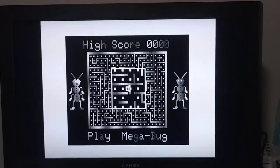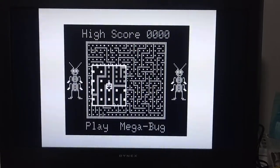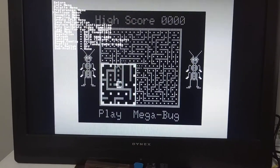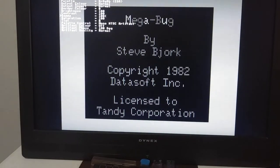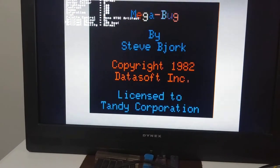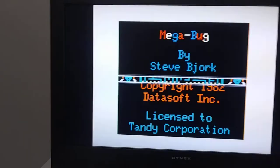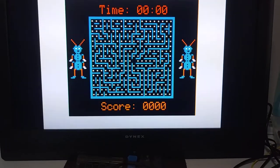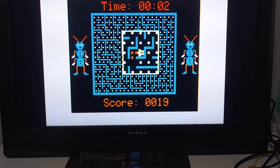I'm going to load Megabug. Loading Megabug — it's black and white, but it does simulate artifacting. I'm using RGB, but it will simulate artifacting. If I go to the palette menu and enable artifacting, it comes to life. So that's good, I was surprised. Here I'm playing with the joystick — joystick works.